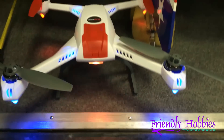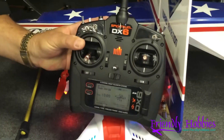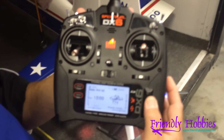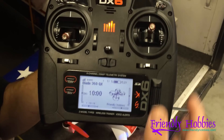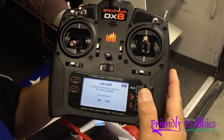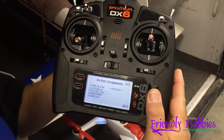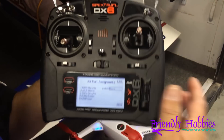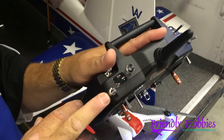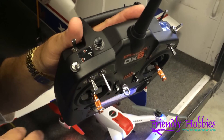Once we swap out of agility mode with the button on C again, it goes right back to stability mode, and then all our modes are right there. So you can see the Blade 350 QX is all set up. The first thing we did was go into system setup, then go to channel assign. We put the gear on gear and auxiliary one. The main thing you have to do is put that gear on a three-position switch so you get those three flight modes: safe, AP mode, and stability mode.